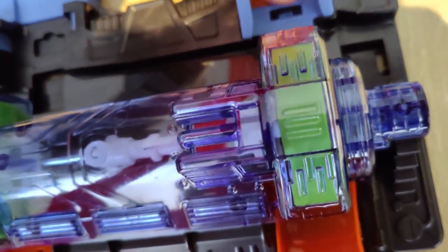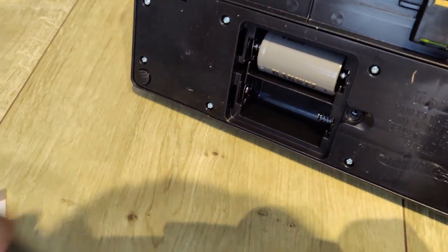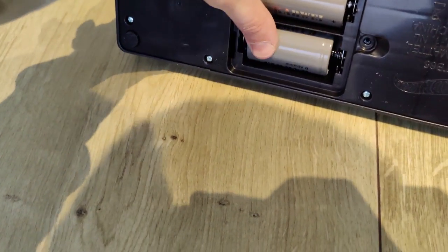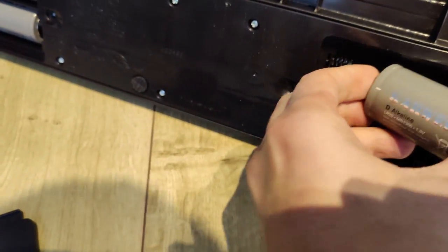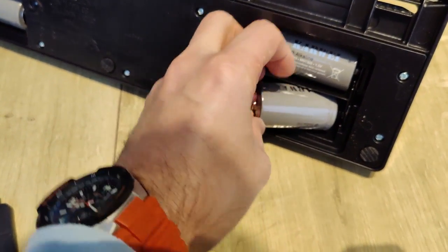I recommend buying Type D batteries before you get this so as not to disappoint any child, because we didn't have any Type D batteries in the house. Those are the largest round batteries and it actually takes four of them. I would advise installing them first, because once you've installed all the loopings it's hard to access them.